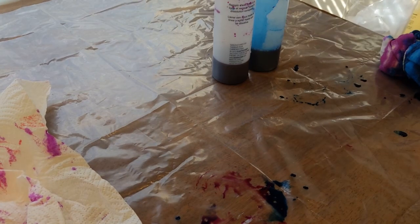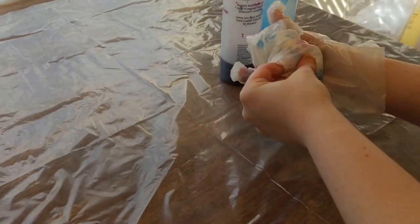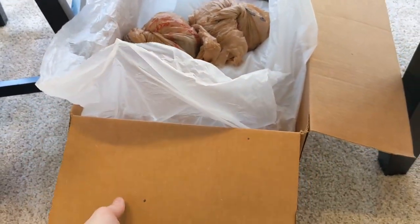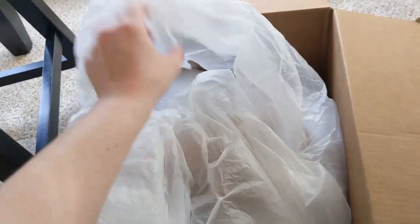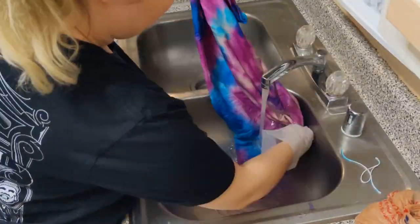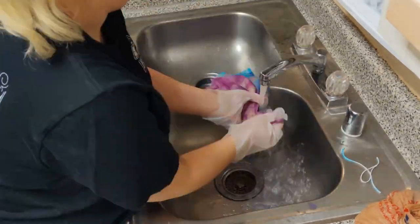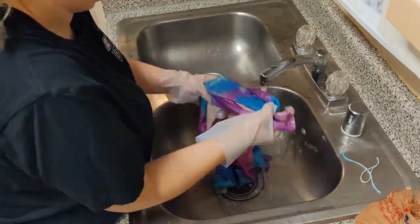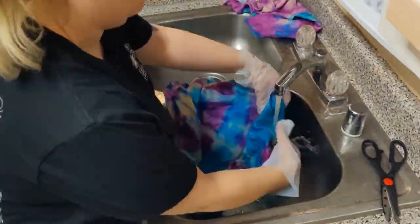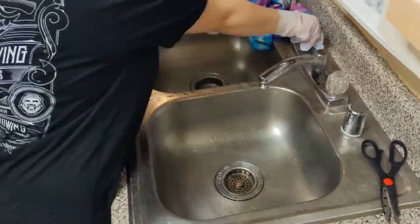If you're dyeing a lot of things, what I do is wrap every project in two or three bags, then put them inside a box lined with a bag and roll the whole thing up. Let it sit for 24 hours. Once your dye has set for a minimum of eight hours you can wash it out, but I personally recommend letting the dye sit for about 24 hours — I've had really good results doing this.